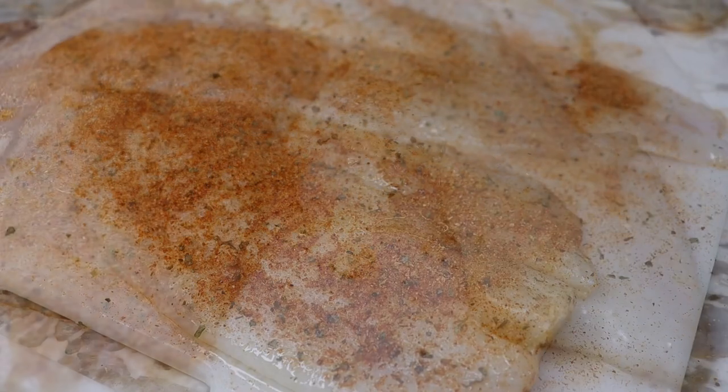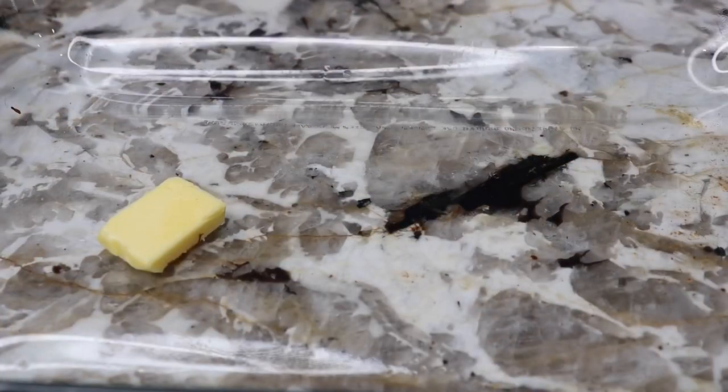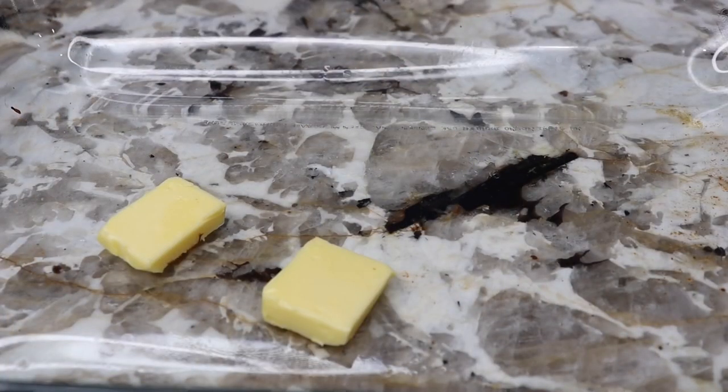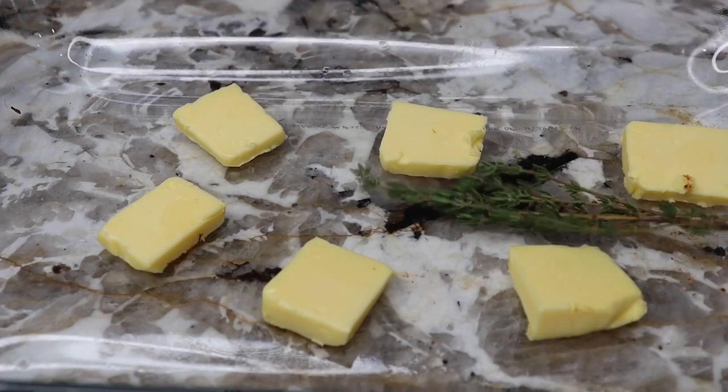I have my oven preheated to 350. I have a baking dish and I'm going to add some butter in for additional flavor and also to keep your fish juicy. Okay, we don't want any dry fish — we're not going to do that.